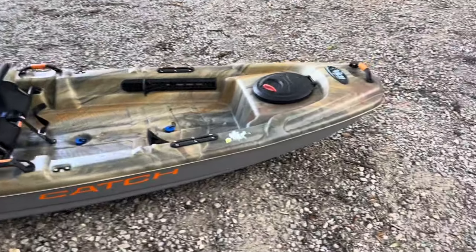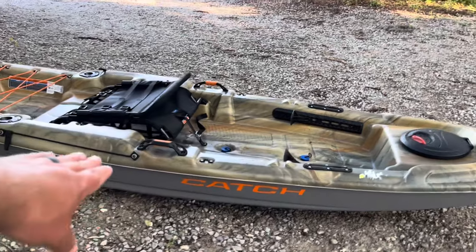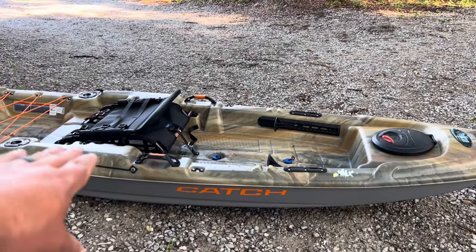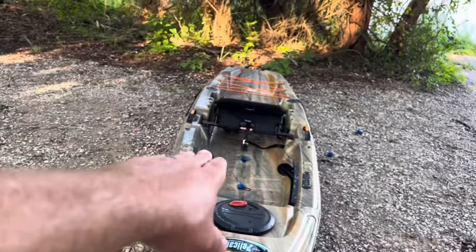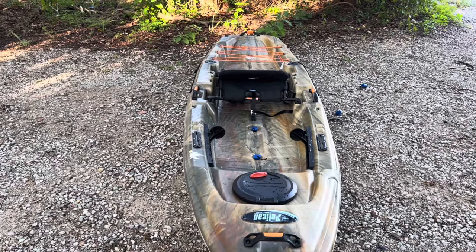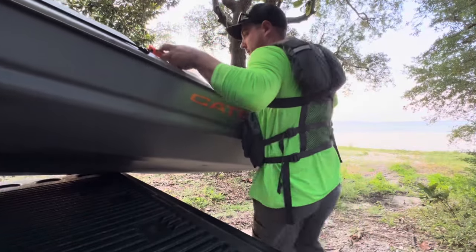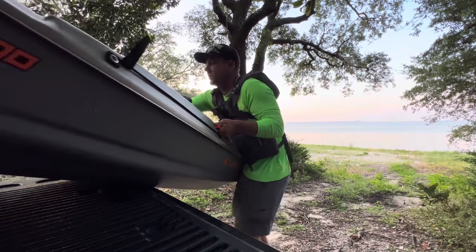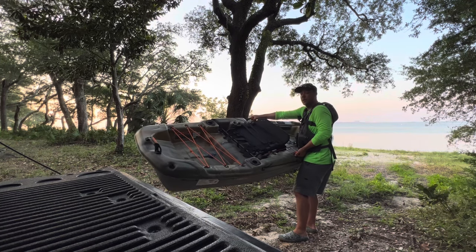Let's talk some specs. It is 10 feet long, or 120 inches. The weight capacity is 350 pounds, the height from top to bottom is 15 inches, and the width is 34 inches — a pretty decently wide kayak. That width adds to the stability but you trade off some speed compared to a skinnier kayak. Most skinnier kayaks you can't stand up at all though. This thing only weighs about 52 pounds so it's really portable, and pretty easy to load and unload by yourself.